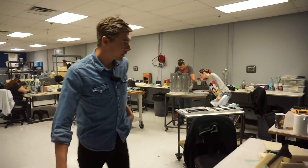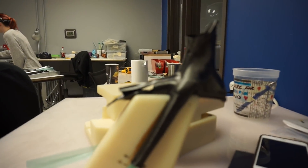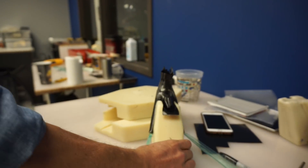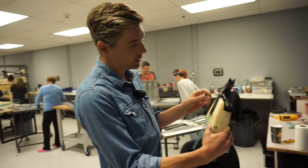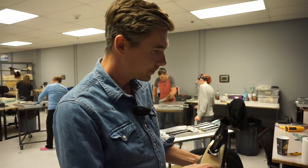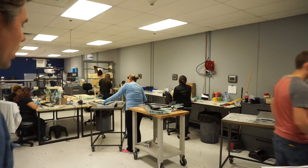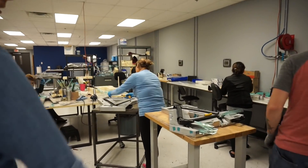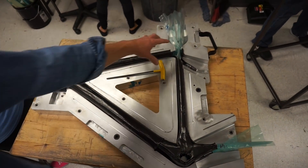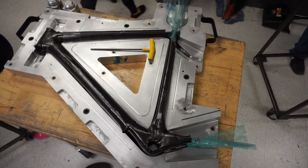Here we are in the layup room. Each one of these stations — each of the workers works on a specific preform or part. This one here is for a 49. It is the seat tube cluster part. It's got your seat stays, spuds, and then the parts where it's going to connect to the seat tube and the top tube. They each work on those individually, and then those parts get assembled into this full front triangle part. You can see that part we were just looking at is going to belong right here, and they're going to thread that one pretty soon.